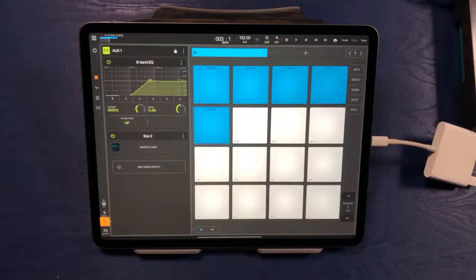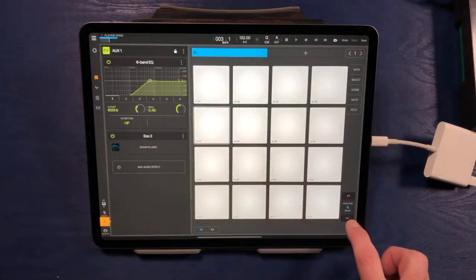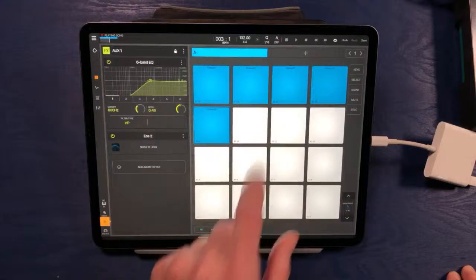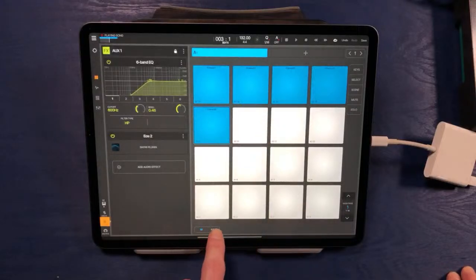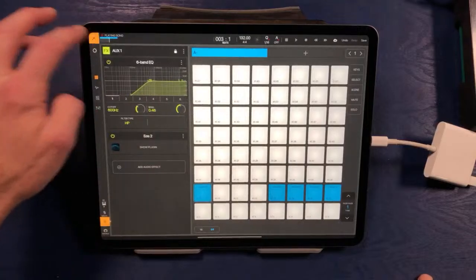You may be thinking, Dean, I'm going to fill up these 16 pads in just a few seconds — and then what? Well, we can actually load 128 samples in each bank. There's a section where we can scroll up through pages of pads, all the way up to 128 samples. We can even change the layout of the sampler window from a 16-pad layout to a 64-pad layout, and you can drag and drop onto that view the same way as the other view.